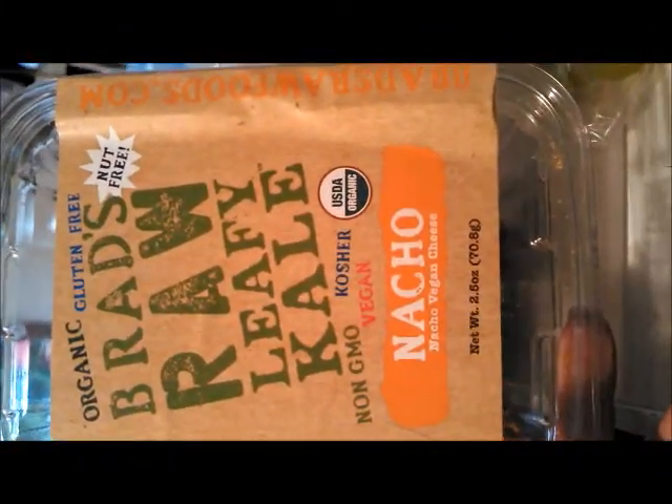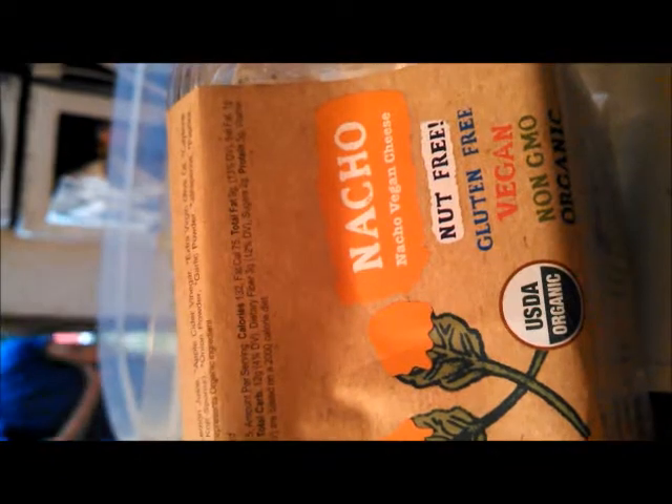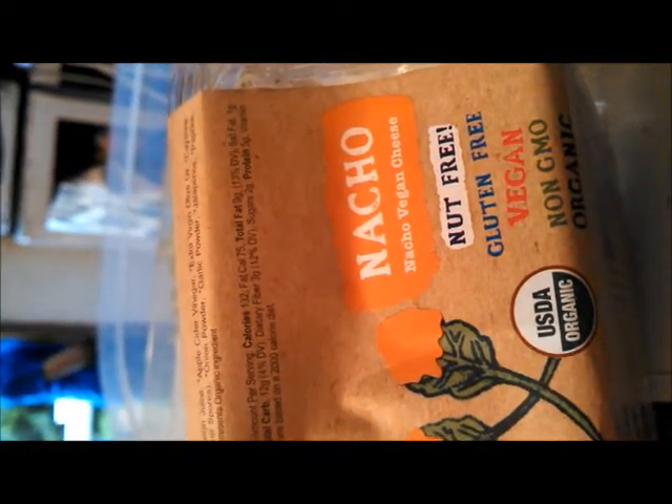I was at the market and I found these kale chips — they're pretty good, interesting. It's kale, some pansies, red bell peppers, lemon juice — it's the nacho flavor. Serving size: 2.5 carbs is 12, sodium is 137, fiber protein is 5, sugar is 2, and then you've got your vitamins and minerals.